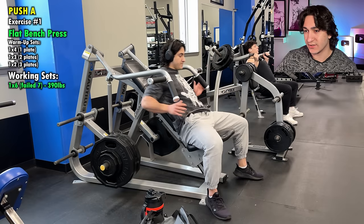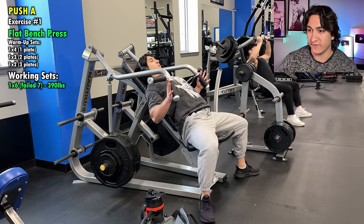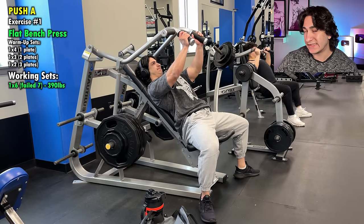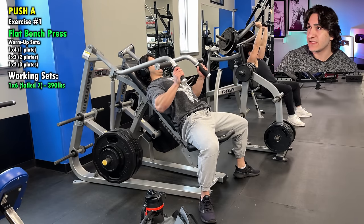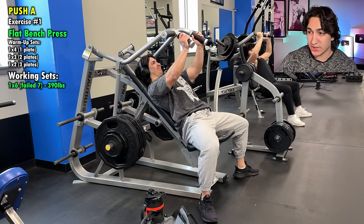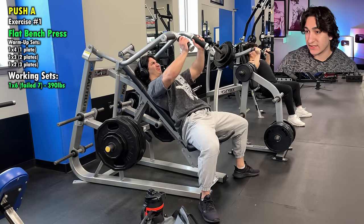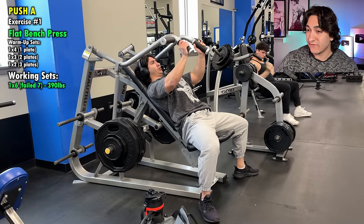Just wanted to show you guys a quick warmup routine that I do — pretty much just arm swings and I use resistance bands for some stuff. Maybe 15 to 20 reps of each kind of thing that I showed. It takes maybe five minutes at most. Anyway, moving on to the first set here.